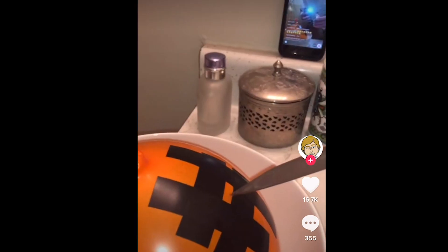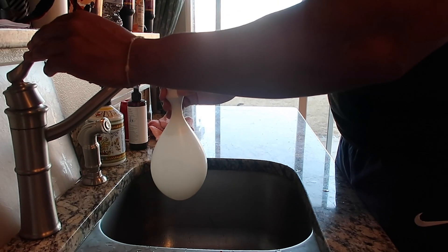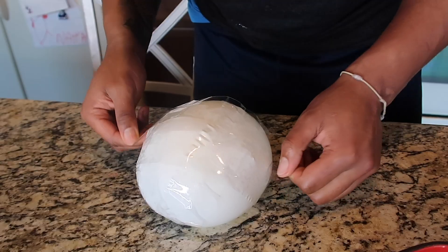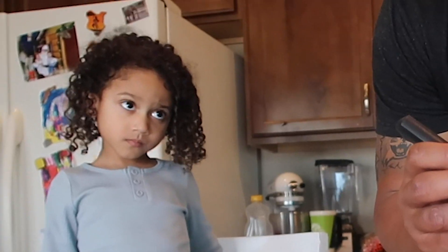TikTok life hack number five. You're probably seeing this life hack everywhere. If you haven't, here it is. Now it's our turn to try it. Need water? So now let's do this — see if it works. You ready? You watching?